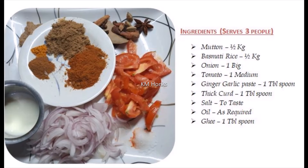Mutton half kg, basmati rice half kg. Onion one large size, tomato medium size, ginger paste 1 teaspoon. Thick curd 1 tablespoon, salt to taste, oil, and ghee — we will use ghee at the last step, that is 1 tablespoon.